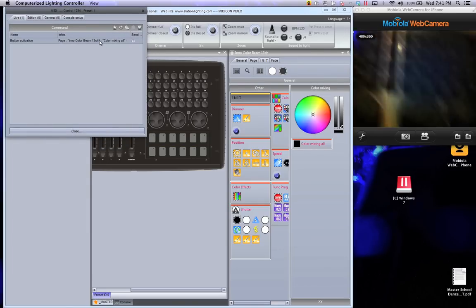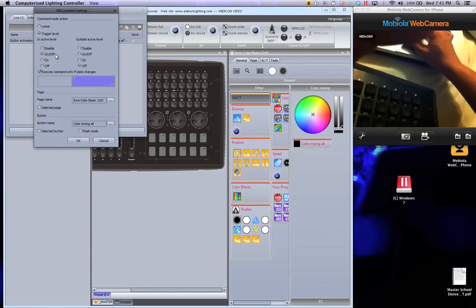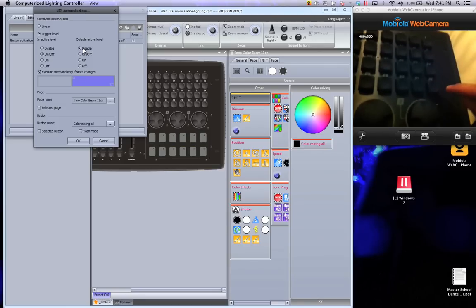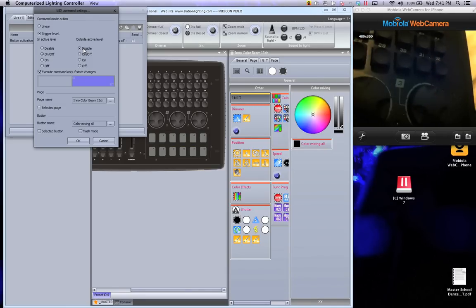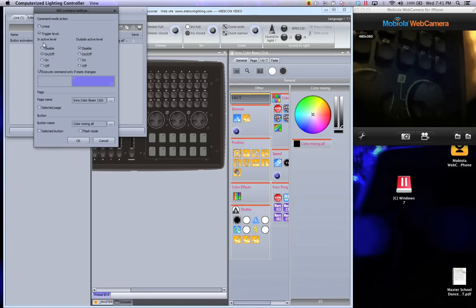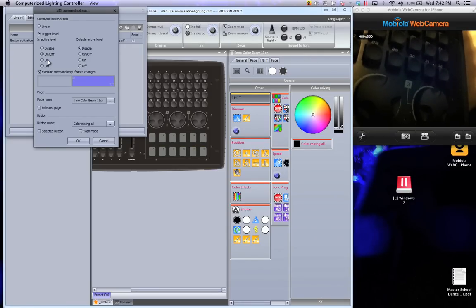Some buttons will turn into flash by default. You just double-click and choose active level — on and off — and outside active level — disable. What it's saying is: active level is when you push a button, that's active; outside is when you release the button. So for active level we want on and off, meaning when we push it, it goes on and off. Outside level is disable, meaning I don't want it to do anything at all.